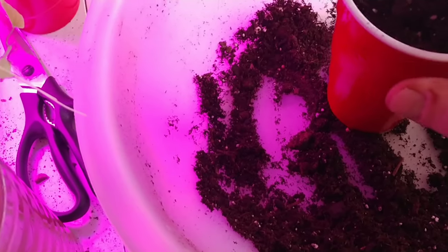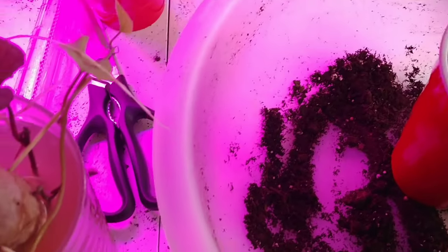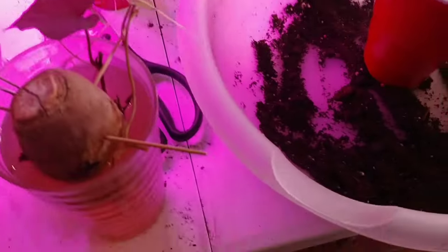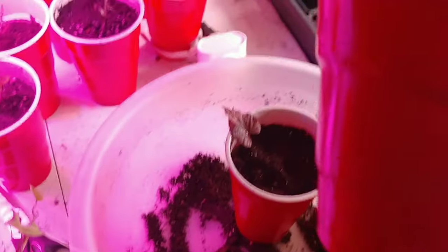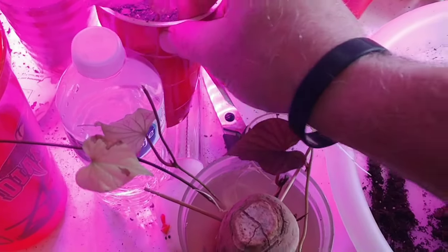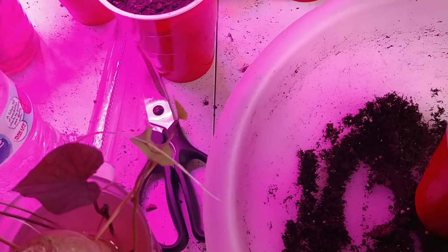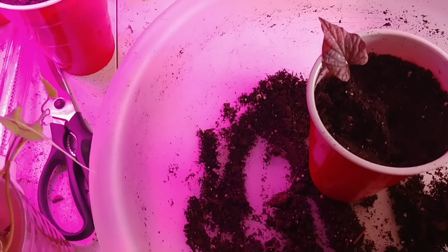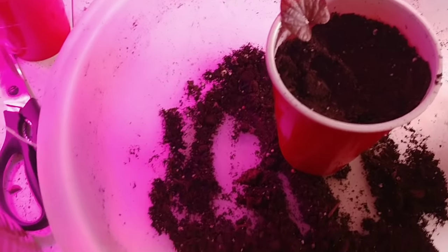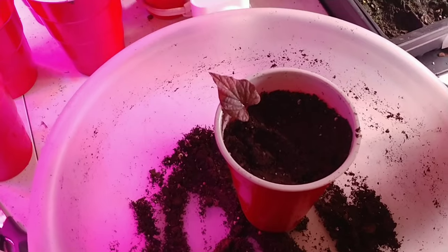Once I get this covered up, I add some water to it and put a label on it — just like this one already done. I just take a marker and write 'sweet potato,' then keep it under a grow light. You can't really plant sweet potatoes outside in zone 6 until about May or mid-May, but this gives it time to establish roots and all that. That is pretty much how you do it — sweet potatoes start to finish. I'll link to the other videos in the top right and in the description so you can get to the previous steps.